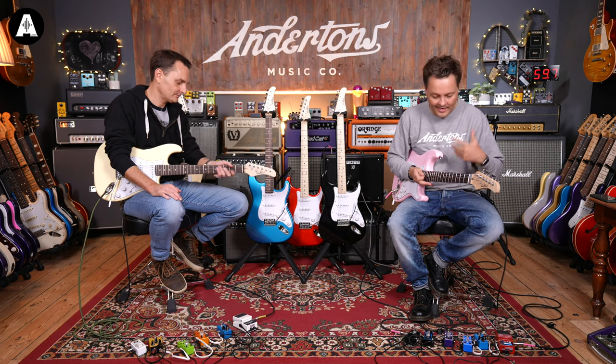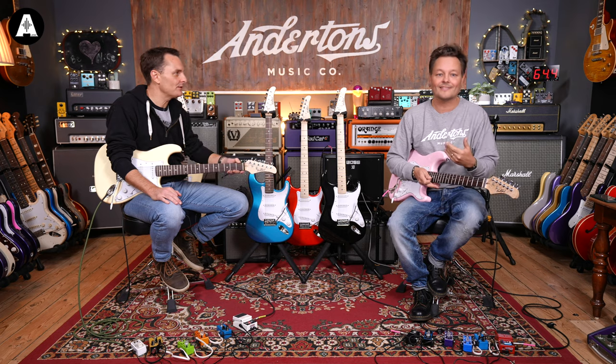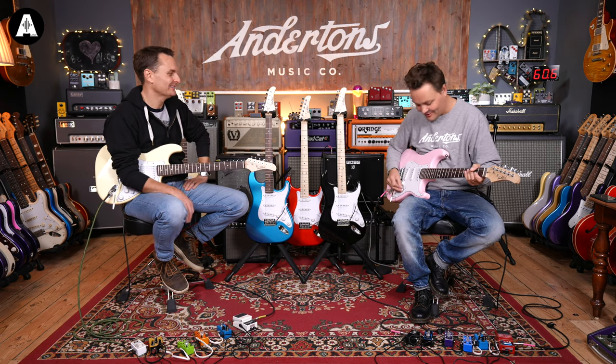It's really easy to play — nice satin finish neck and 12 inch radius, so it's nice and flat. There's even a little bit of fret rollage going on. Middle pickup position now.